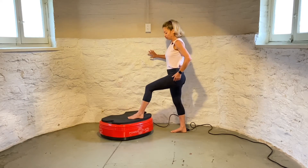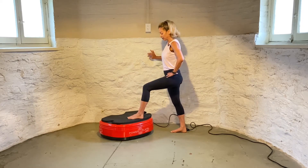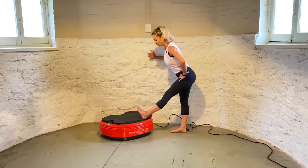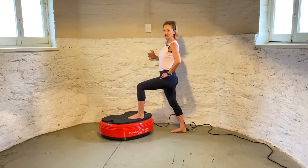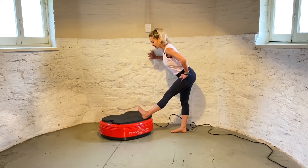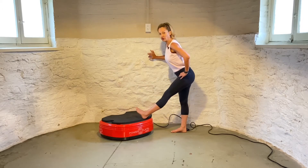I start with my knee lined up with my ankle, I have one foot on the power plate, and then extending the leg, I'm going to flex the toes towards my chest, hinging at the hip, and then come back to my first position. We're going to do two more.